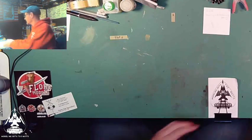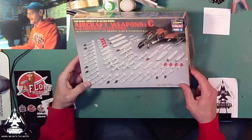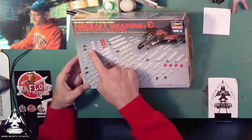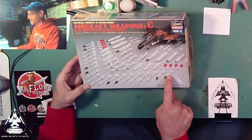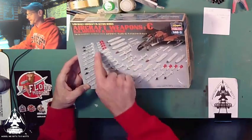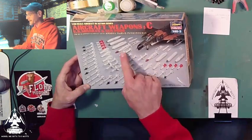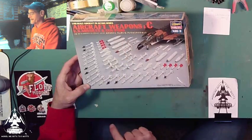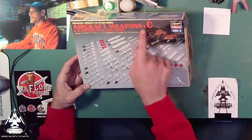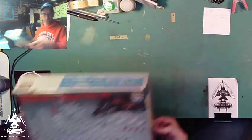To complete the set, we have Aircraft Weapons C — all the U.S. missiles and gun pods. You've got sidewinders; all of these are different versions of the sidewinder. Some Sparrows, some Mavericks, some bigger Sparrows, plus ejectors and gun pods. That is Aircraft Weapons C, U.S. missiles and gun pods, X-48-3.